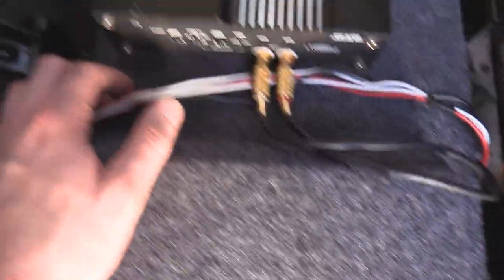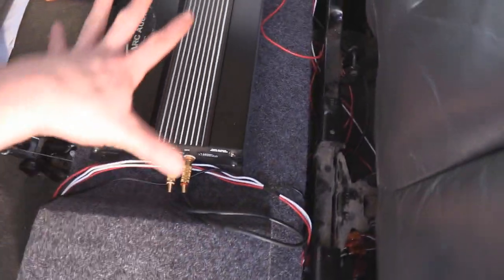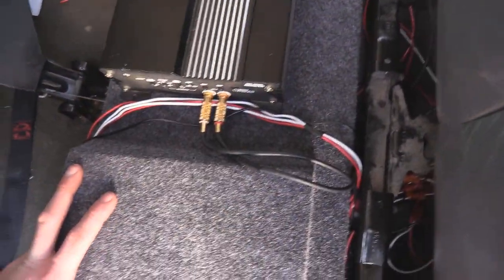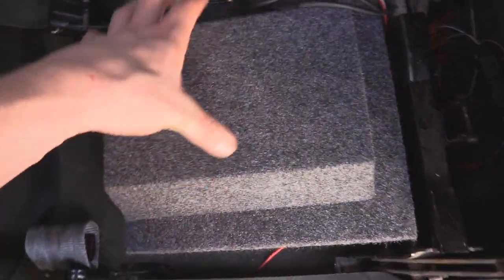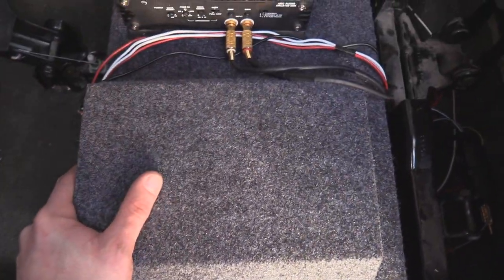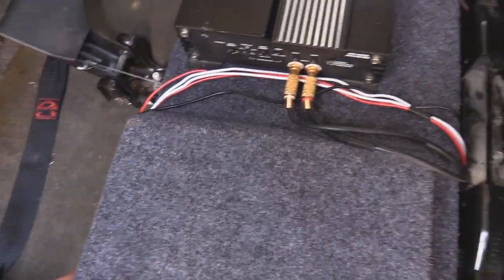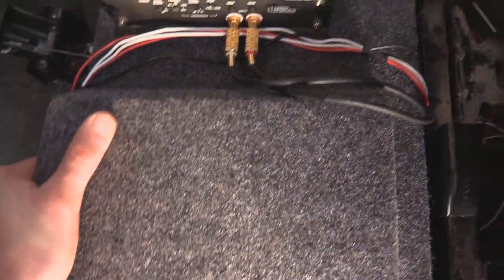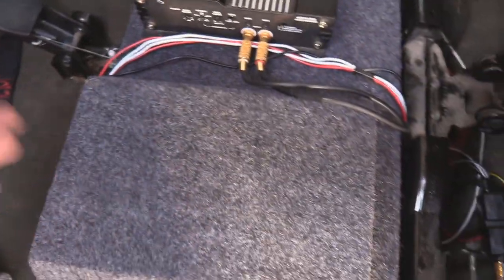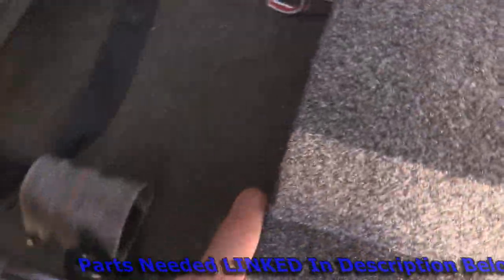I also need to screw this down. What I've got here is a sub box — it's not ported — and it'll be linked up in the description. They make this for a 10 inch sub, but I have an 8 inch sub. They make both a 10 inch and an 8 inch version of this box, and I'm running a JL W3 8 inch subwoofer.